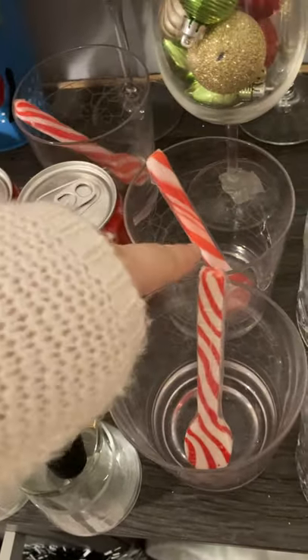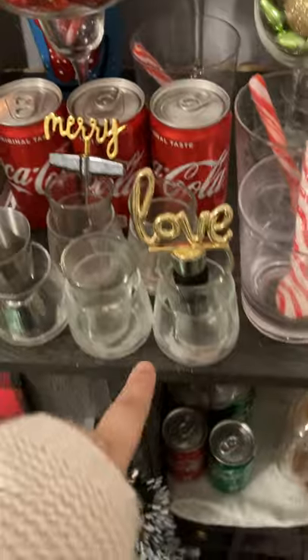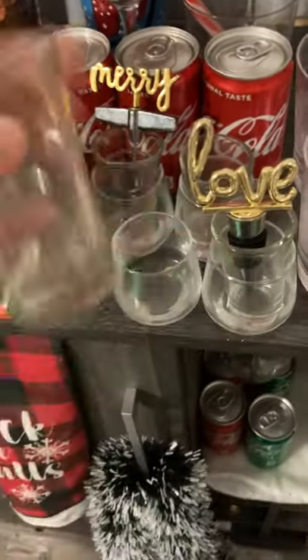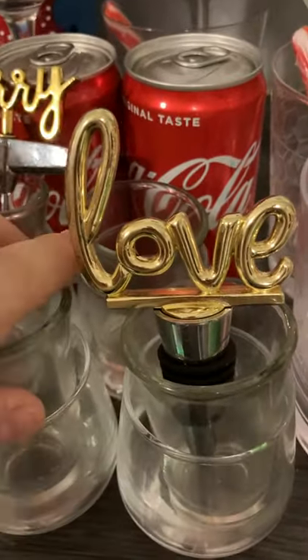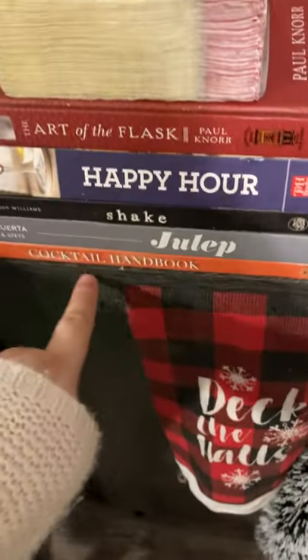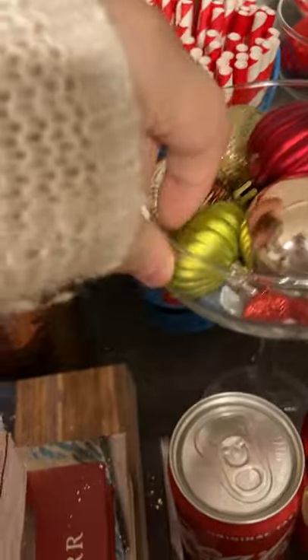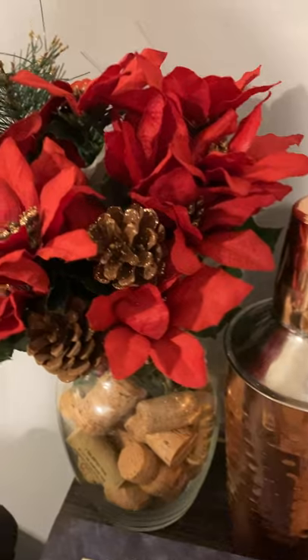And then my regular cocktail glasses — these three right here. I have two mixers, two different types of shot glasses. I have my Mary manual corkscrew, my wine bottle stopper, my cocktail books and some napkins. And then I have my straws in this snowman pail. And then I have my cocktail shaker and some poinsettias in a vase that has some corks in it.